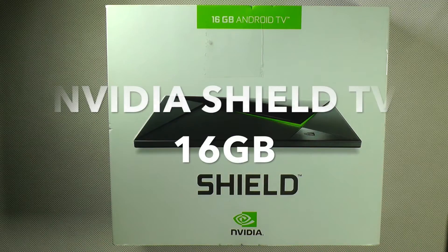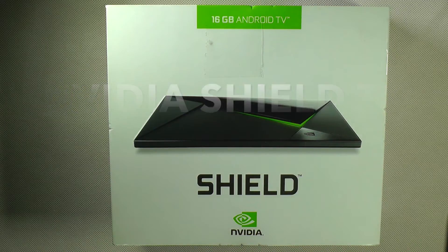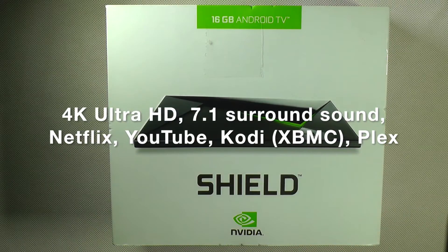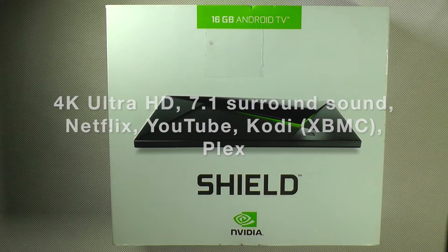Hello everybody. Welcome to my YouTube channel. Today we are going to look at NVIDIA Shield 16 GB Android TV. Stay tuned!